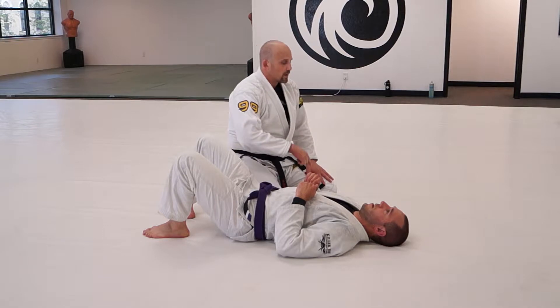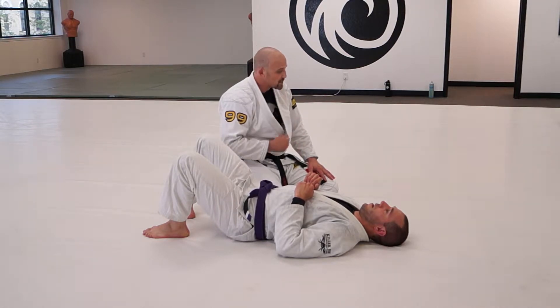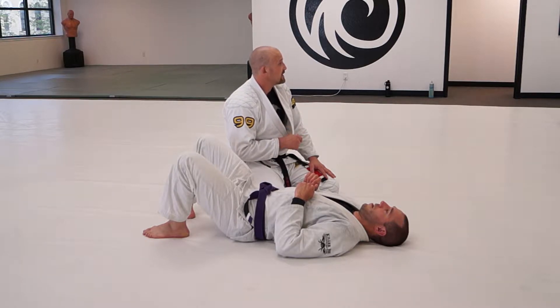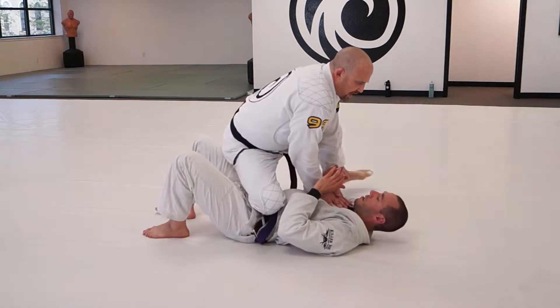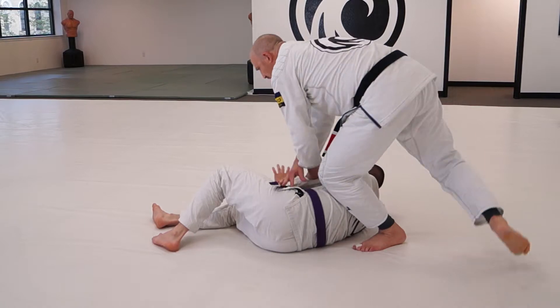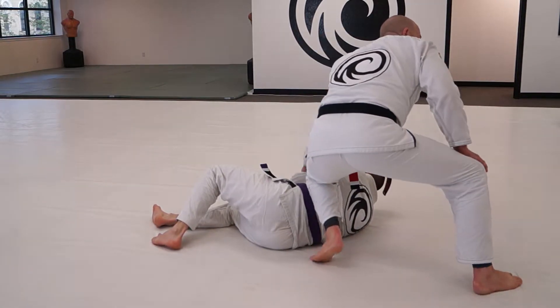With the forward step, back step option, where he shrimps out, there's a tendency — because he's facing away at the end — he's probably not going to be able to face back in, unless I allow him to.